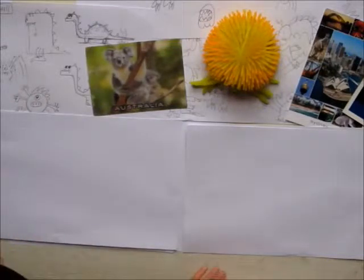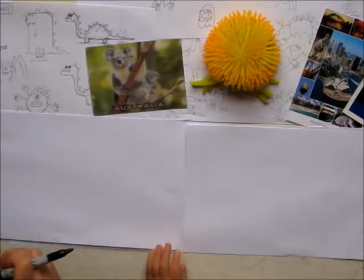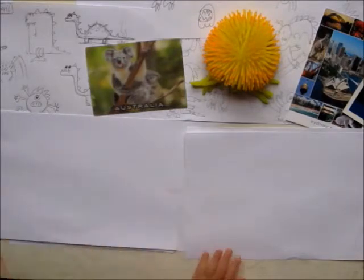Hi. Hi there. Today we are going to be drawing three giant worms. Three giant worms.